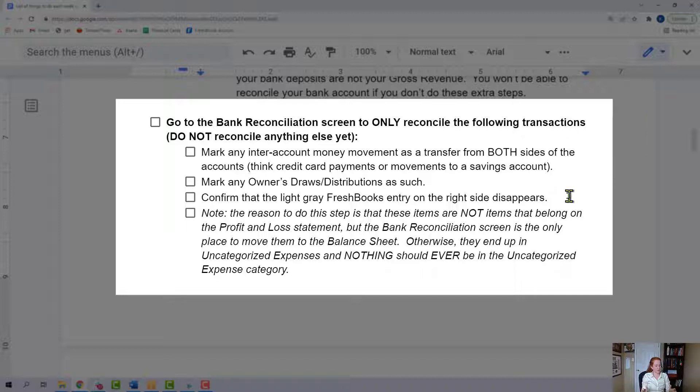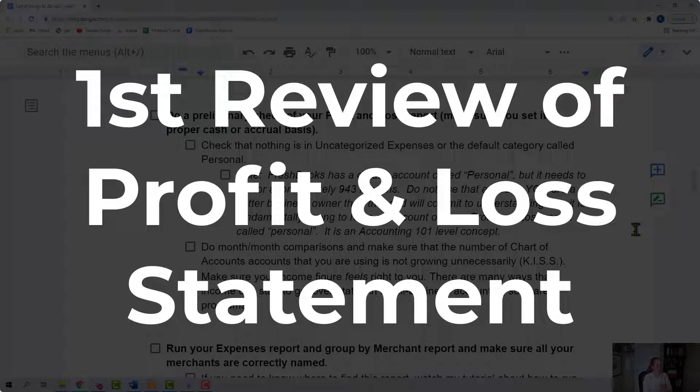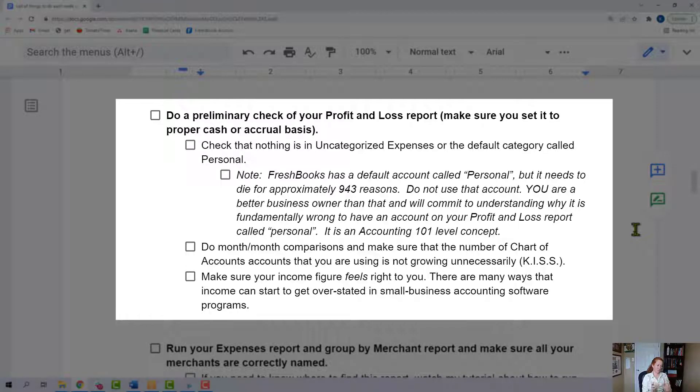You might be tempted to reconcile the rest of your account — don't do it. Just do those things and follow this workflow. I want you to do a preliminary check of your profit and loss report and make sure you set it to your proper basis, cash or accrual. Check that nothing is in uncategorized expenses. There's also a default category that FreshBooks gives us called personal — if anything is in either of those, you're going to go back and find out what's in there and fix it.